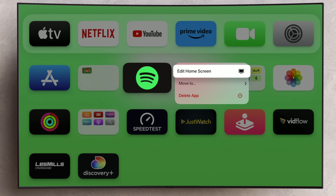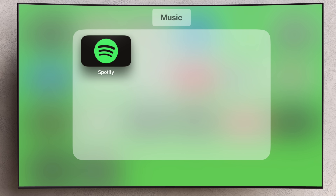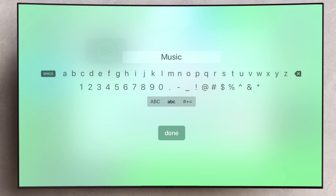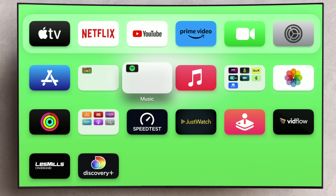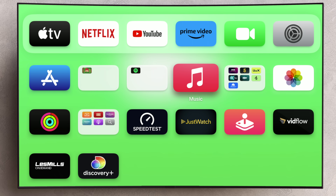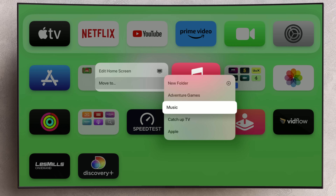Simply press and hold on an app and then choose Move To. In here choose New Folder. Apple TV will attempt to name the folder based on what you put in there, but if you swipe up and tap into the name, you can rename it either using the on-screen keyboard or by dictating it in. To add more apps to this folder, go back to the home screen, tap and hold on another app, choose Move and then choose the folder that you just created from the list.